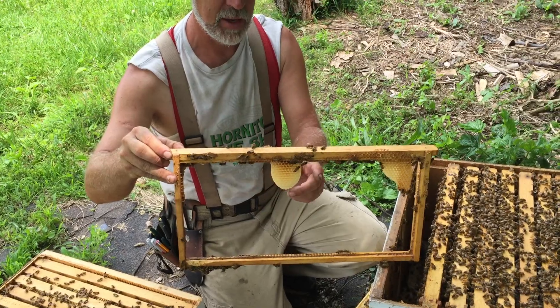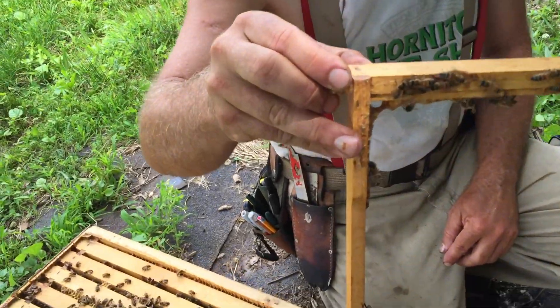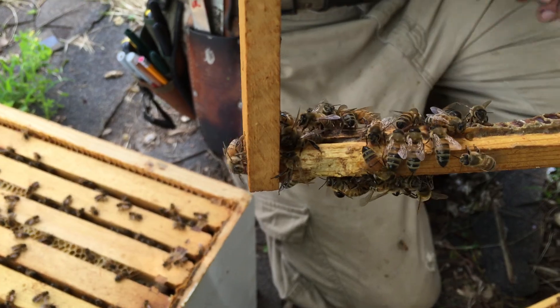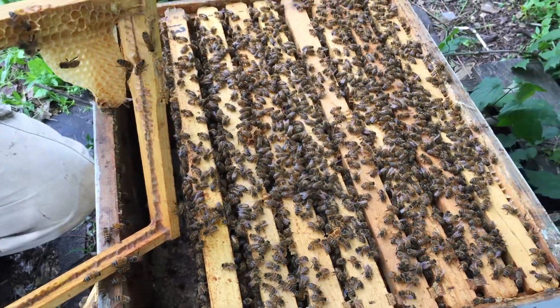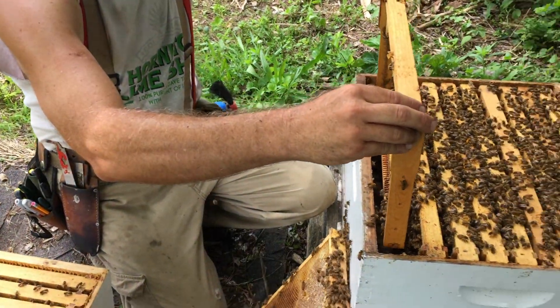Now the bees are building back. This is the very beginning of the starter strip here, but as you can see from the rest of this video, this hive has recovered very well. It's full of bees. It has five frames of brood in this bottom box. We don't know how many frames of brood are in the top box. They're rebuilding these starter strips really nicely.